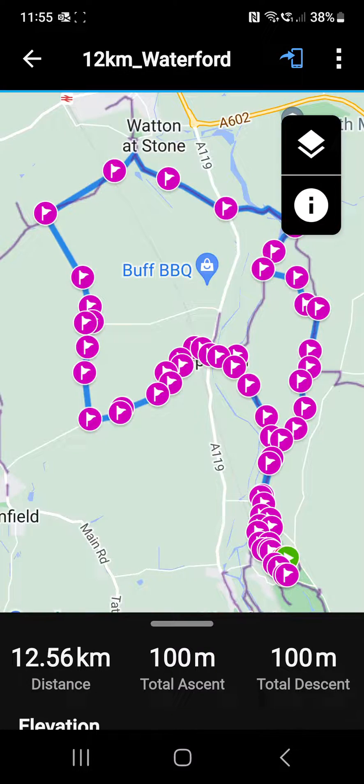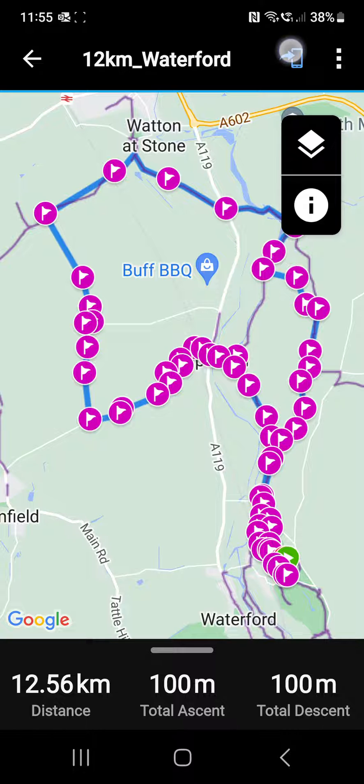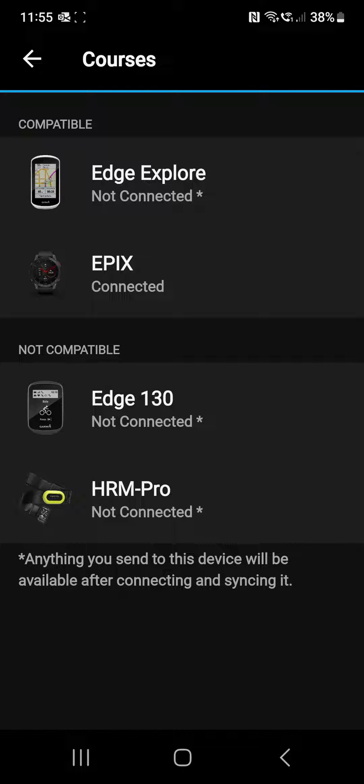I'm just clicking on that, it loads up, and then we have the option to transfer it to our device. In the top right-hand corner, we have the little blue image of a phone screen with a blue arrow going to it, and clicking on that will start the transfer process.